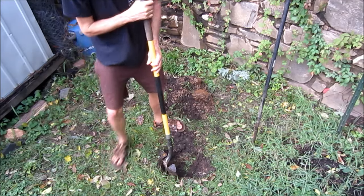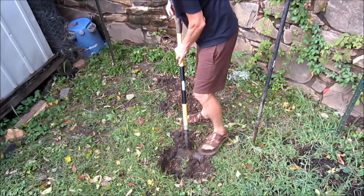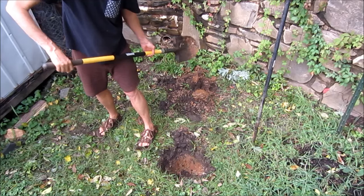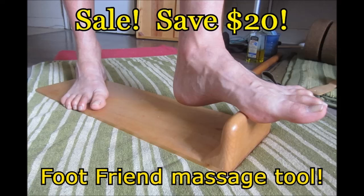I also need to harvest some sauerkraut — I've got a bucket pot of sauerkraut I need to pull out of the earth and put in jars. [Ad: You can dig the pain out of your feet every single day using the Foot Friend massage tool. They're made out of solid maple and will last a lifetime. Right now they're $20 off, so they're just $60. Link in description box below.]